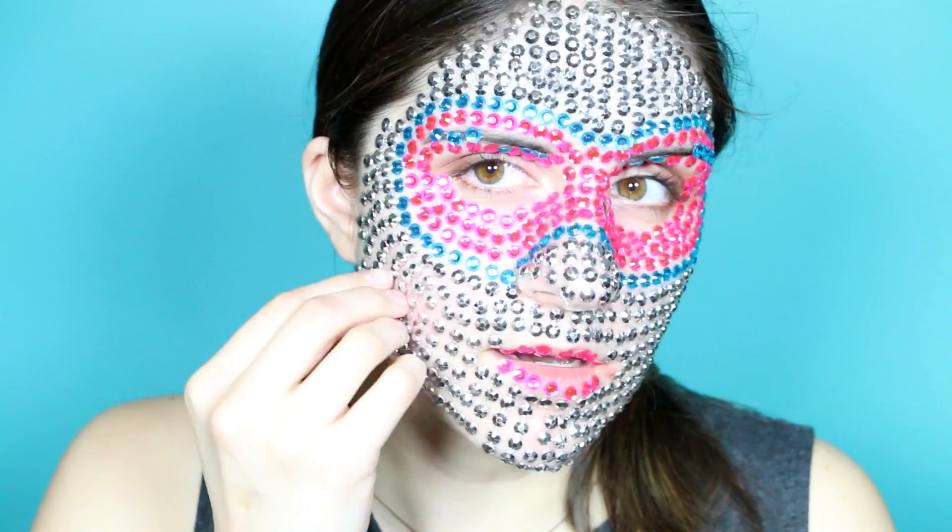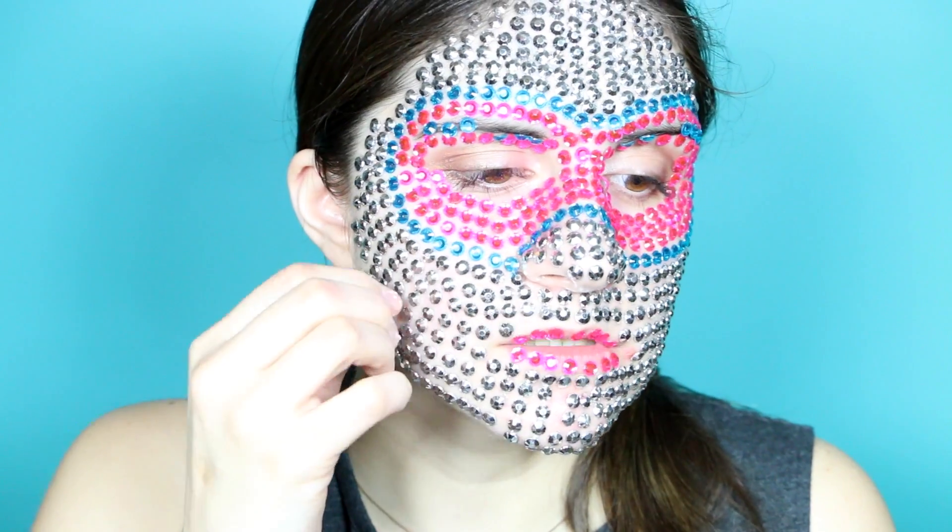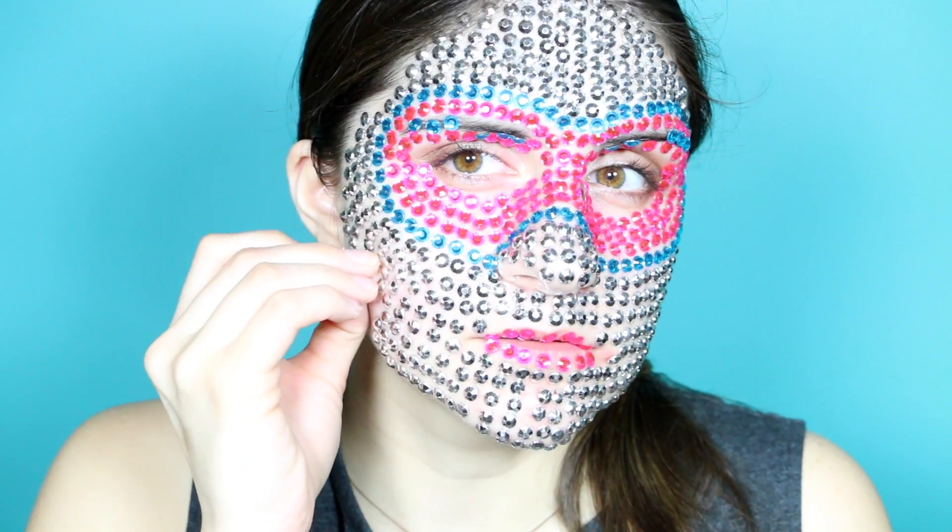So if you ever want to do this, buy the stick-ons. I think I just hacked the whole full face of rhinestones type thing. Looks so weird with half of my face.